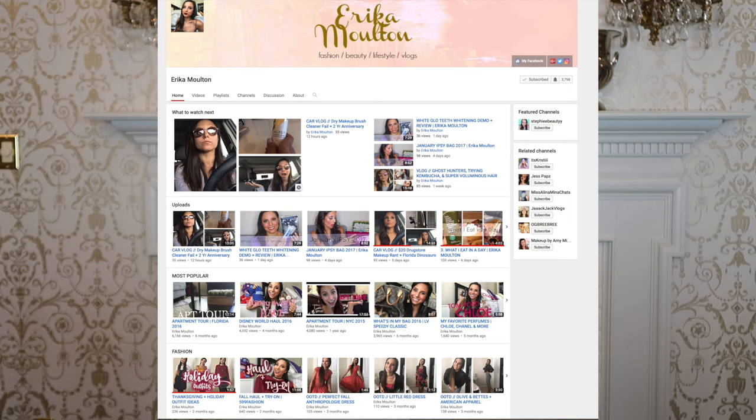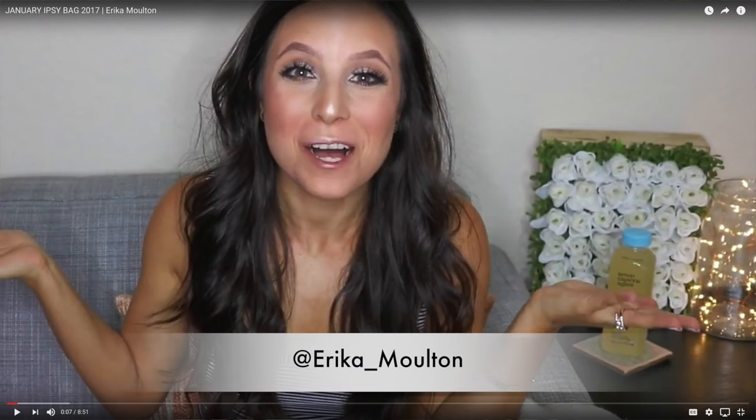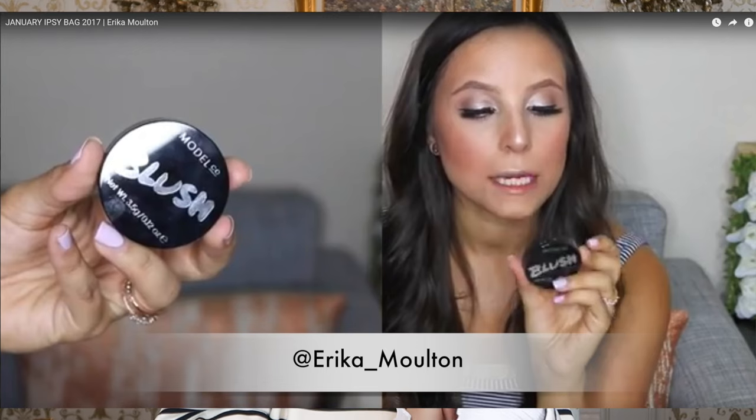She has a beauty YouTube channel. She does a lot of daily vlogs — I especially love her car vlogs. So we got to know each other. She's such a sweet girl. I really cherish my friendship with her. So we decided to collab.